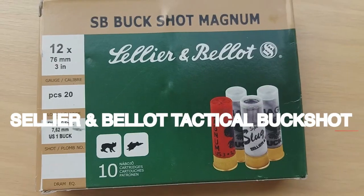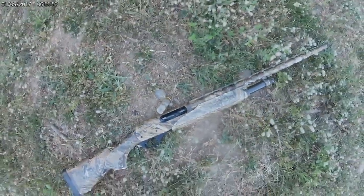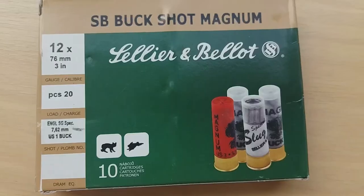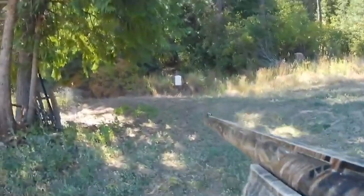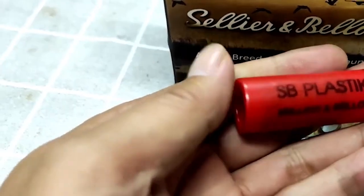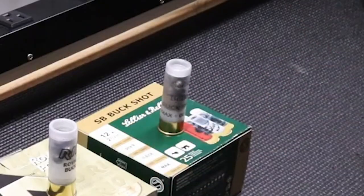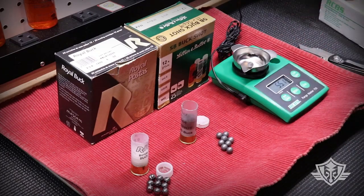Cellier & Balotte Tactical Buckshot, $30. Cellier & Balotte Tactical Buckshot is a shotgun ammunition noted for its dependability and efficiency in tactical and home defense circumstances. This is a well-known ammunition producer with a long history of making high-quality goods. Their tactical buckshot stands up to this reputation, providing dependable performance when it matters most. The ammo is precisely manufactured to high standards, ensuring consistent quality and proper operation, which is critical in home defense settings where every shot counts.